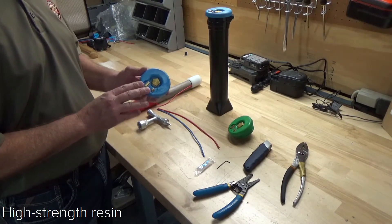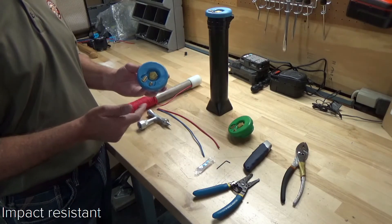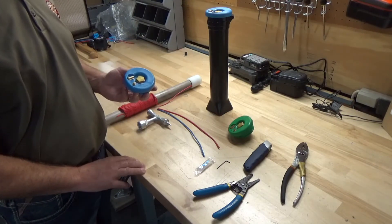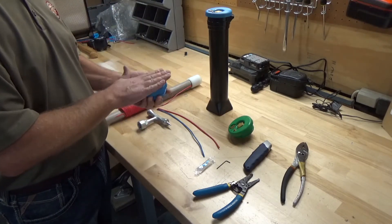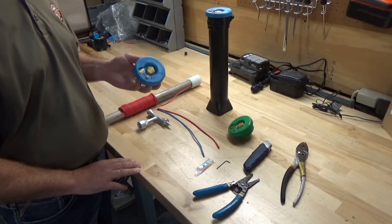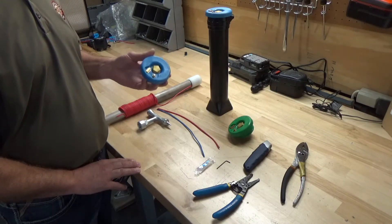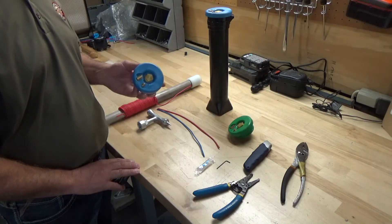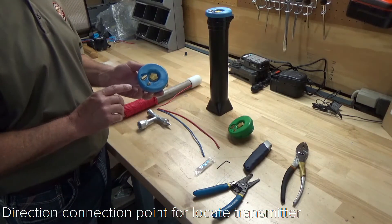A couple of things you should know about this lid. First, it's made of a high-strength resin that's much stronger in terms of impact strength than cast iron, making it tougher and more durable. This is an at-grade access point for tracer wire, so we need strength down — not left or right — so that impact strength of the high-strength resin is important. Because it's a molded lid, there's no paint to chip or wear off over time. You can get this lid in a color that matches your utility, so you can identify the utility you're locating by the color of the lid.